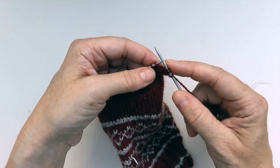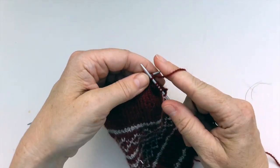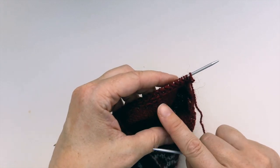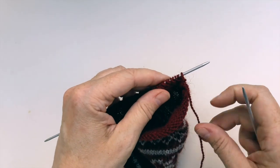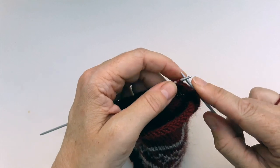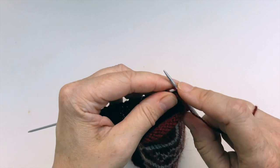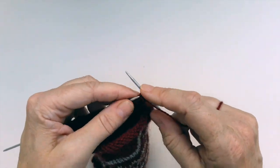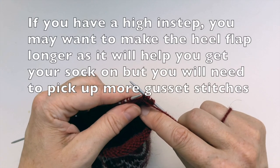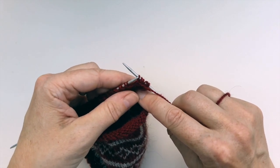Then it's exactly the same as for the first row — slip one, knit one, slip one, knit one all the way along the row. I've turned my sock and I'm ready to go back to row two, the purl row. I'm going to slip one purlwise and then purl all the way back along this row. You just repeat row two and row three all the way along your heel flap until you get it to the length that you want. It needs to be about two inches, maybe two and a half inches — it depends on the height of your own heel, which you can measure from the ground to where your heel finishes.